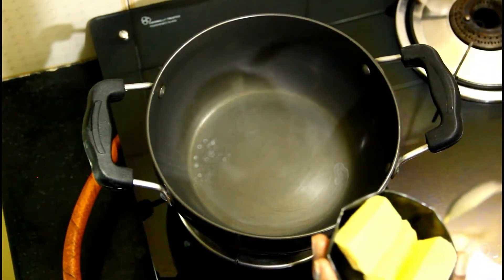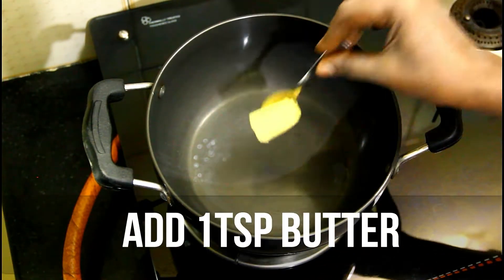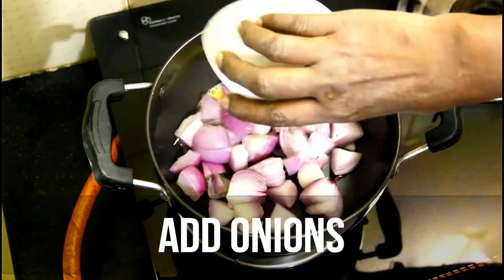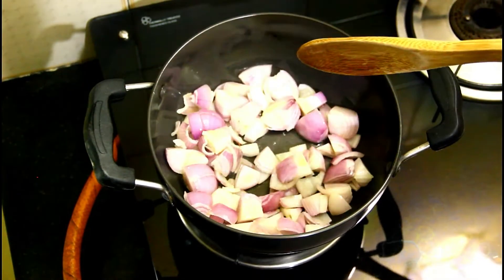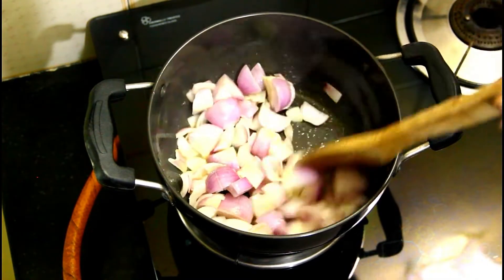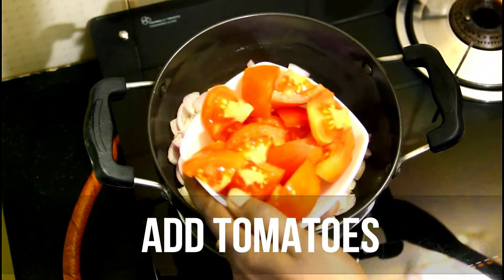Add the butter to the pan and let it melt. Put it on the stove and heat on a low flame.